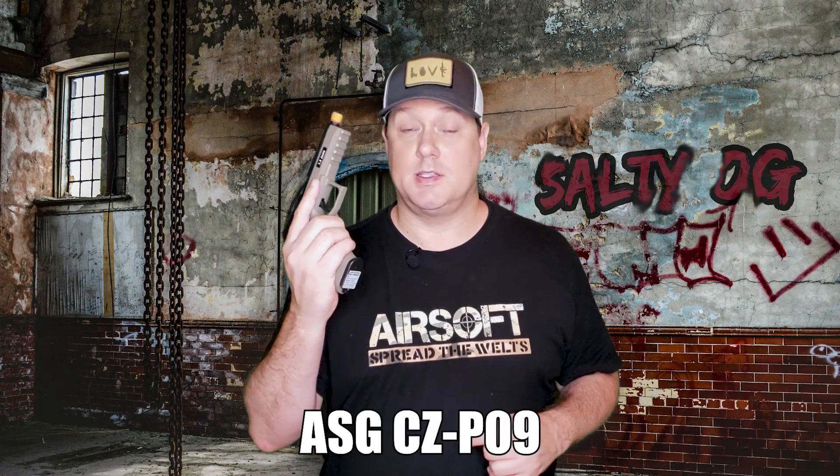Hey everybody, welcome. Today we're going to take a look at a multi-award winning premium gas blowback airsoft pistol, the ASG CZ P09. You don't want to miss it, so stay tuned.